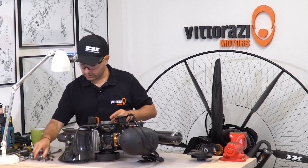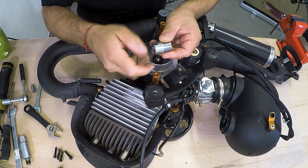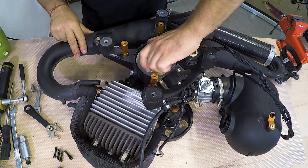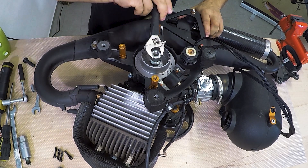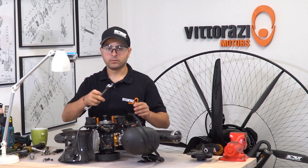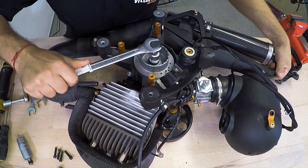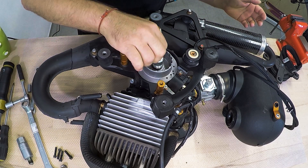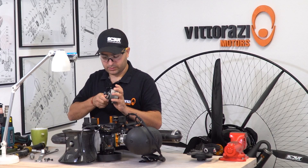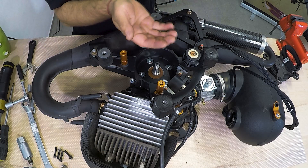Remove the nut and now insert the flywheel puller. For doing that, first take off the screw so you are sure that you can screw this all the way into the flywheel. Now this is just snug — install the screw back until it touches the crankshaft. Now, with the 19mm key, just screw in the screw until you can hear a pop — this was this simple. The flywheel will just pop out; we have it removed. Uninstall the puller and put it aside. Be sure you don't lose the washer.